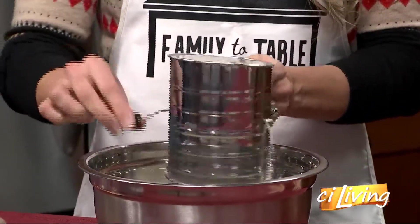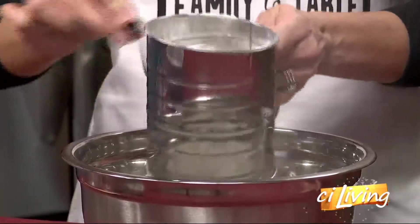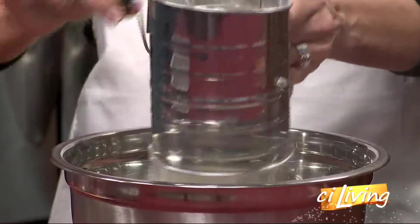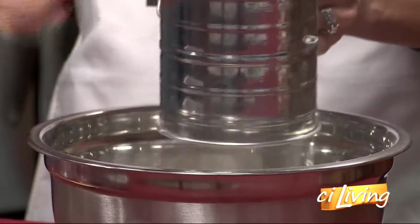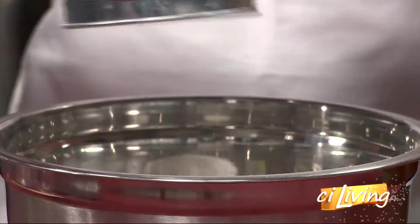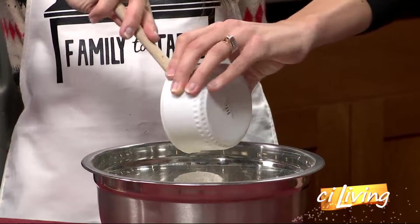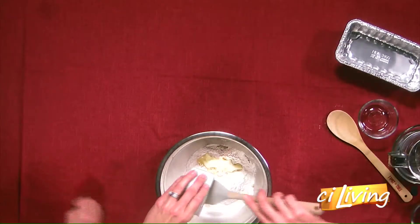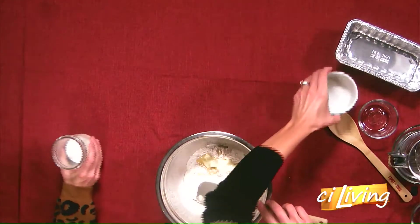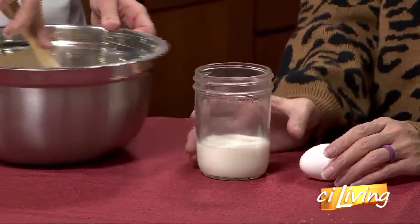You just sift it in there like so — it makes it really fine, breaks it up just a little bit. Okay, so the next thing we're going to add is the butter. This doesn't look like very much butter. We're not using a lot of butter this time around. We can put the butter on the fruitcake when we're done — there's always a place for butter. Always. Looks like we've got some milk and an egg. We'll start mixing this together — pour the milk and the egg in.